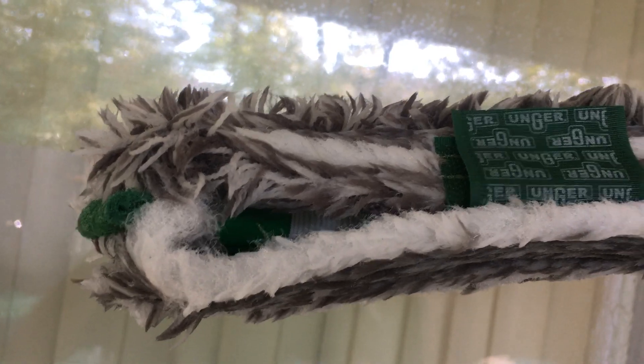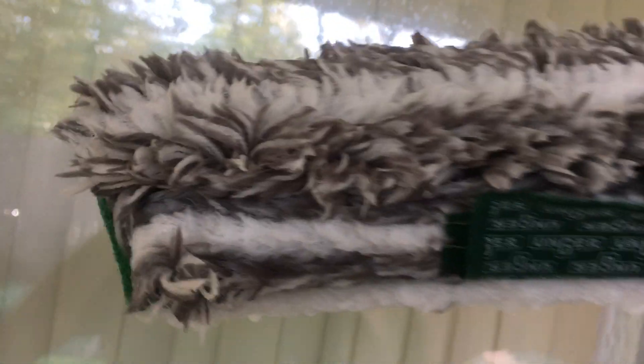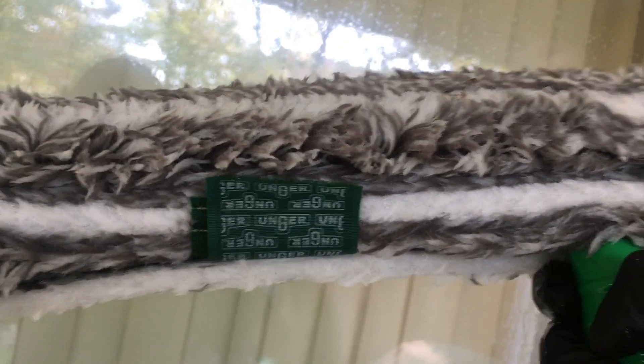On the inside, underneath this Velcro — as you can see that little white thing inside there — it's a little extra strap to hold this end onto the pole, onto the Strip Scrubber applicator. Squeakin' Squeegee Cleaning Experts. Thank you.